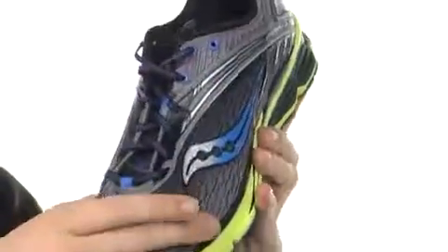This shoe has a very breathable upper. You can see that it comes down to the toe box, and there's a synthetic wrap here, also here to give you a ton of stability. But breathability is important — you want the moisture to be able to escape.